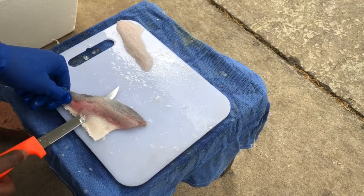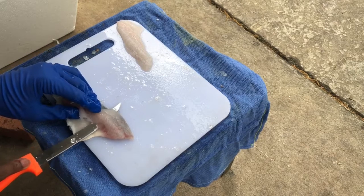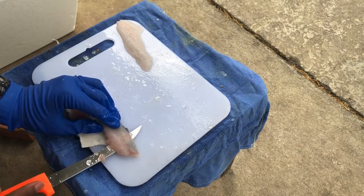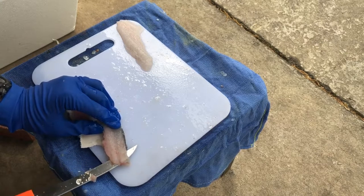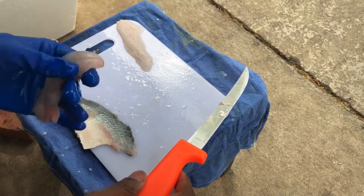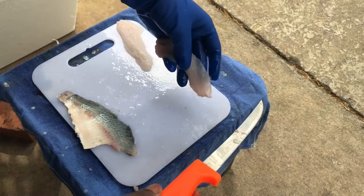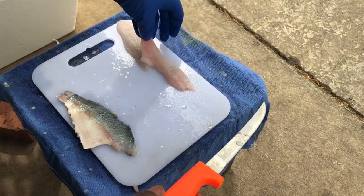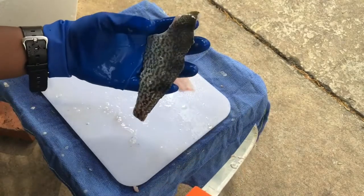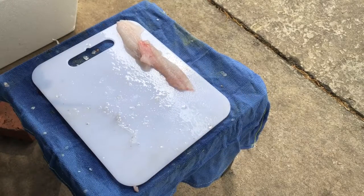If you didn't quite understand what I just said, think of it this way: removing the skin off a cucumber — if you can remove the skin off a cucumber and leave little to no skin on the actual cucumber itself, that's pretty much what removing the skin off a fish is like. Once you get used to that, your fillets will look nice. After this clip I'm going to replay it and zoom in so you guys can get a better visual of what I did — hopefully that makes things easier.